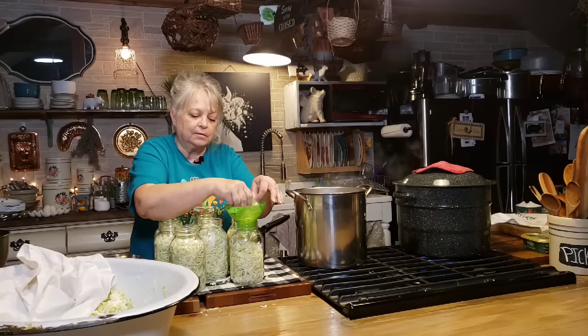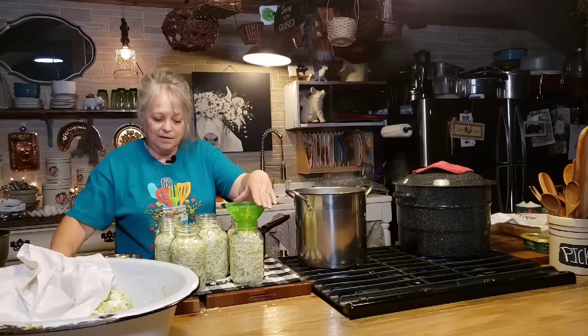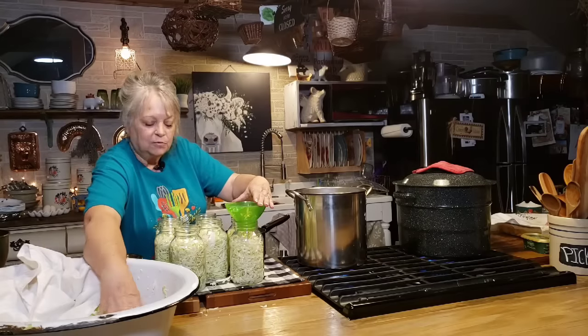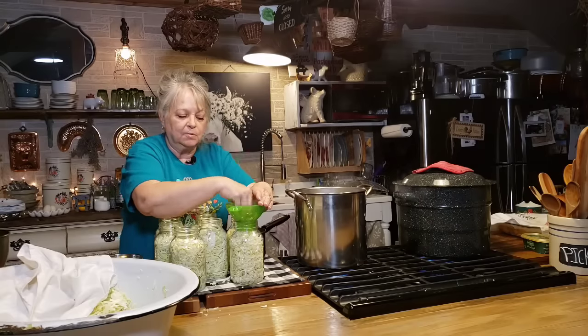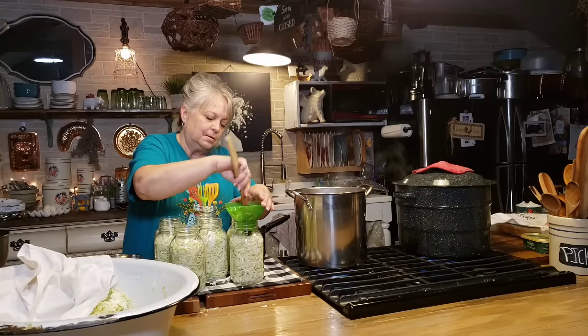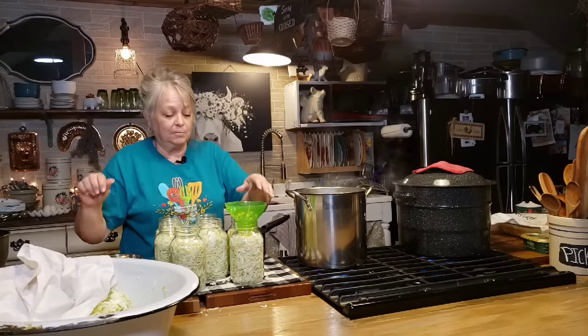We love sauerkraut. In fact, tonight when I was shredding all this up it made me hungry, and I just grabbed a skillet and threw a bunch of this shredded cabbage in it, cooked it for a while with a little bit of salt, pepper, and just a little bit of brown sugar. I put some smoked sausage in there and it was so good. That was supper, about that easy.